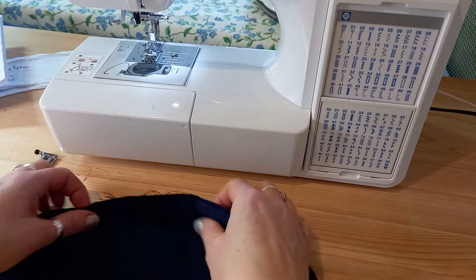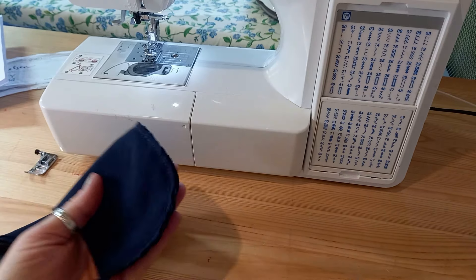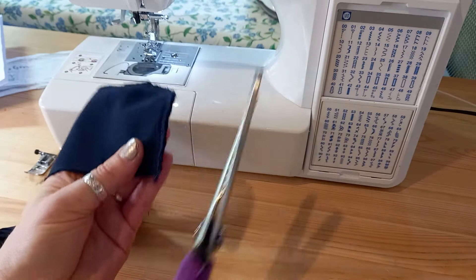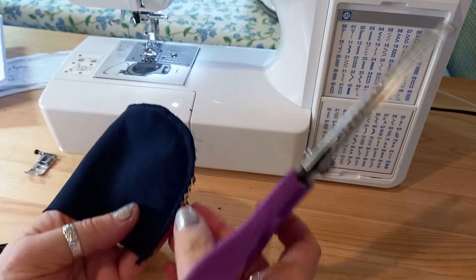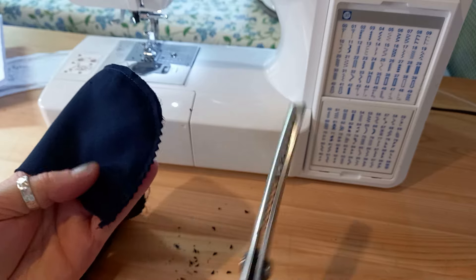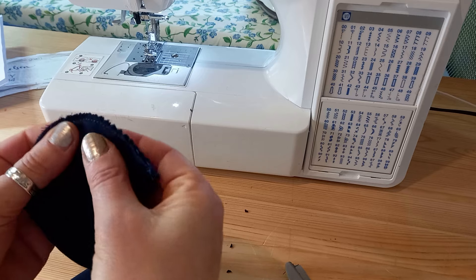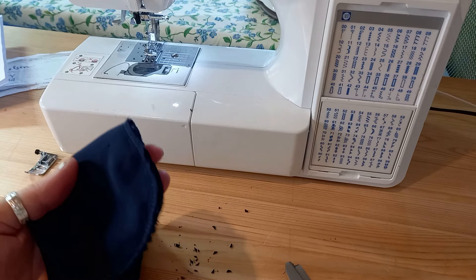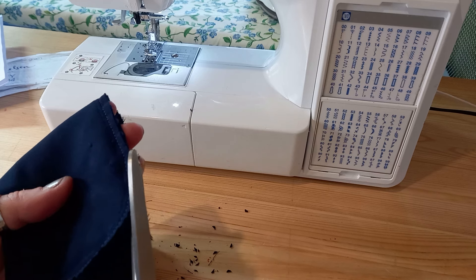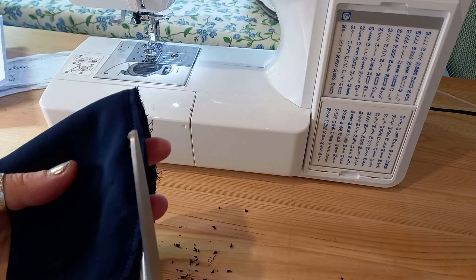Once you've sewn around, you need to finish the edge without creating bulk. The best way on a curved collar is to use pinking shears, because the little shape they create is like making lots of tiny clips, making it nice and pliable on the curve. Finish off the edge of your collar and then turn it the right way out.